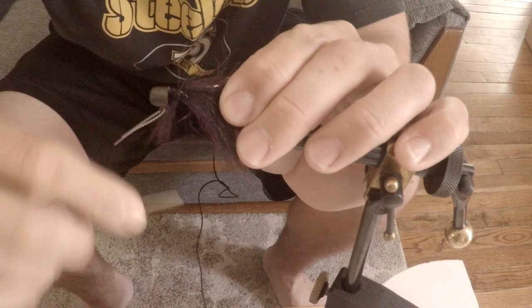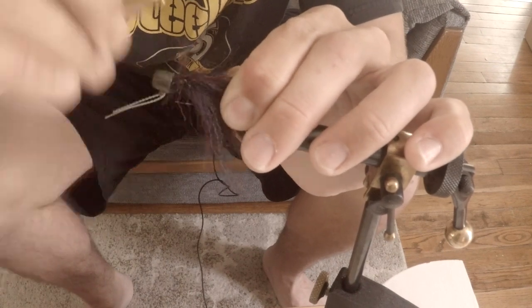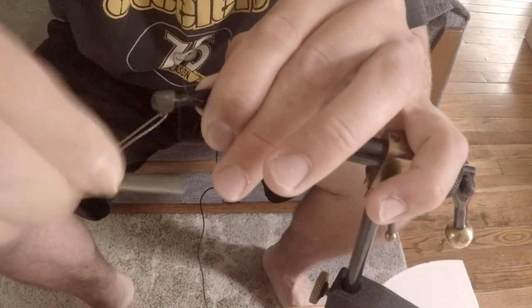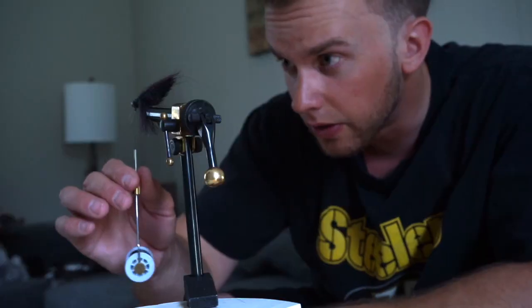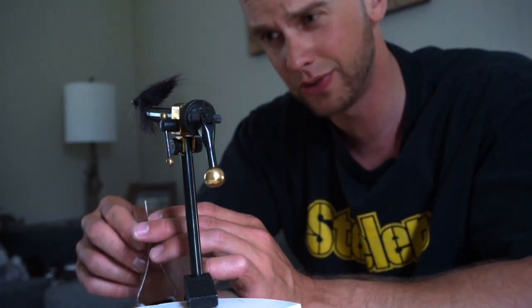Now that it's surrounding my hook, I can go ahead and secure that. Basically, you just want to use your thread to make a nice little neat head up by the jig head. Now that I have a relatively neat head on this thing, it's time to finish it. You can do this a few different ways.